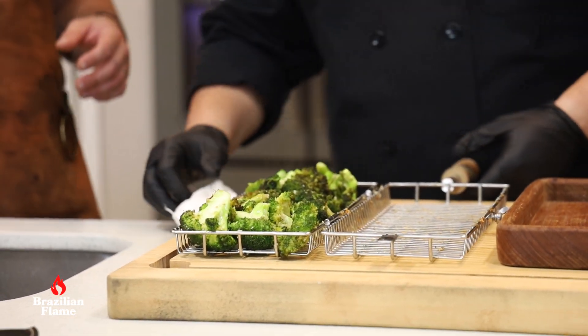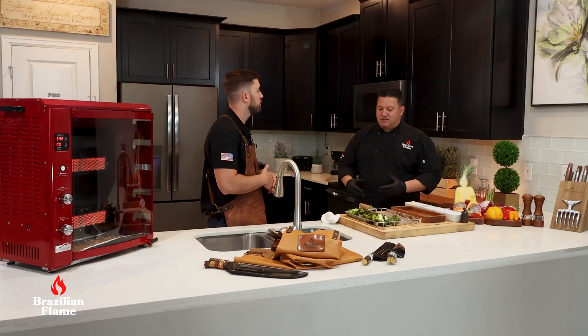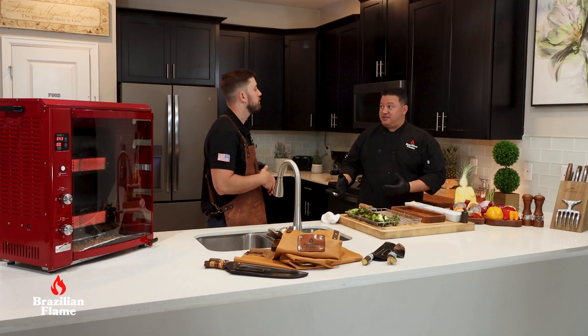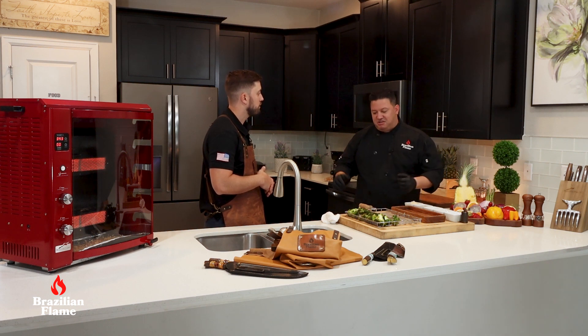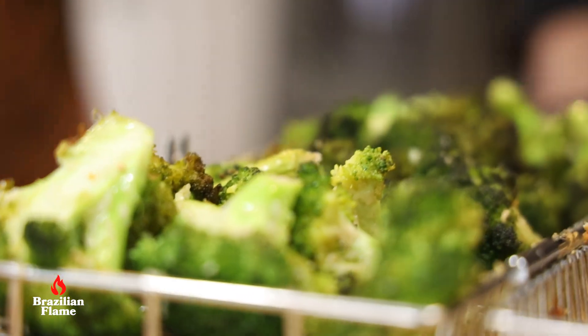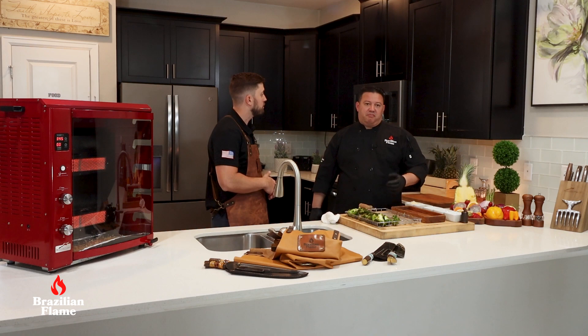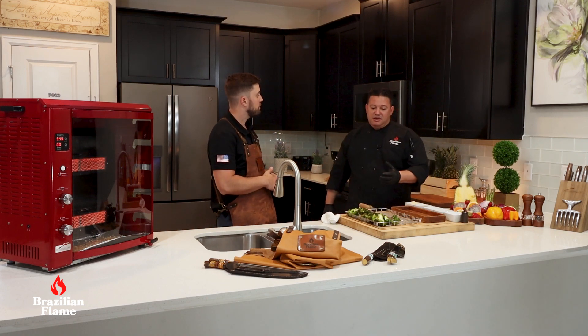This is a special recipe for vegetarians — it has cheese so it's not vegan, it's vegetarian. Everybody can enjoy this. You can also combine it with another kind of meat: chicken, beef, fish, even shrimp. Everything goes well with this. Let's serve!